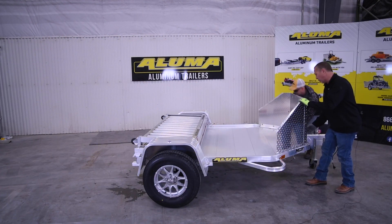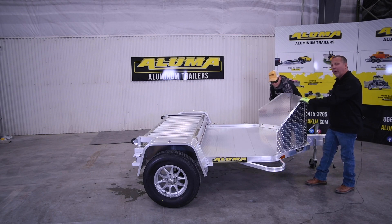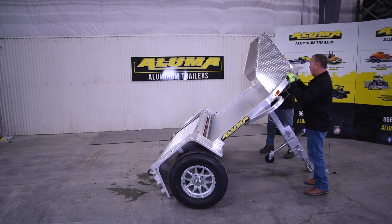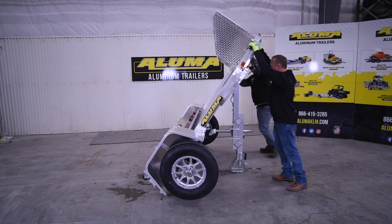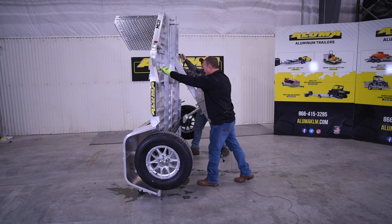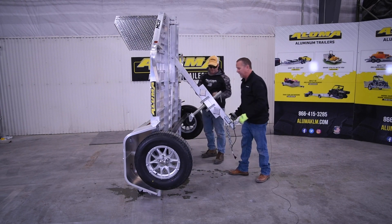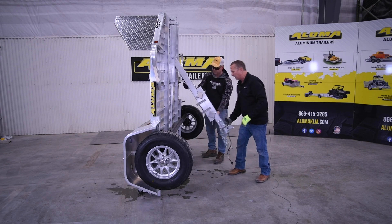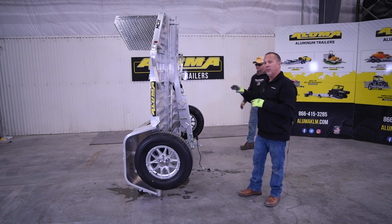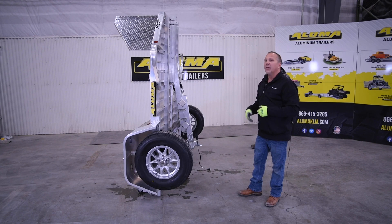We're going to lift the trailer, and as we're lifting, the tongue will fold. We will have to fold the jack at some point here. We'll lift up, the tongue will fold, we'll come up, and at this point it'll lock into place and set on the casters. Then you can release the tongue, swivel the jack up, and it'll set into place. This allows you to maneuver the trailer where you want to. Simple.